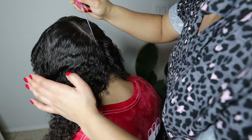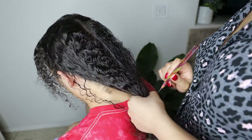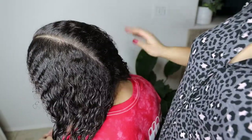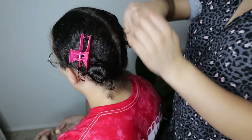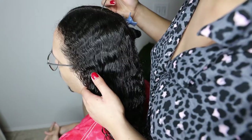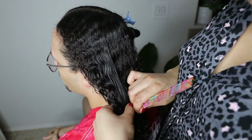When parting I always start in the front to make sure everything is centered and perfect. I'm splitting the hair in two parts and then working on one section at a time. Then I'm going to part right behind his ear to further divide the section into two parts.